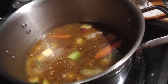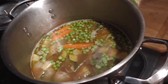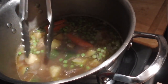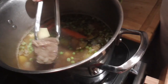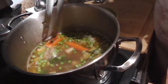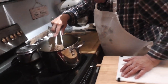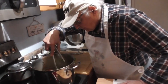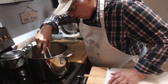Looking good. We shut the fire off because it's time for the finishing touch. Look at that — so tender that the bone fell off. So now we got to get the bone out. Well, we'll just be careful when we serve it.